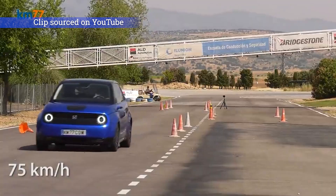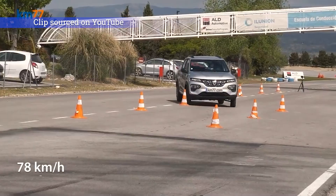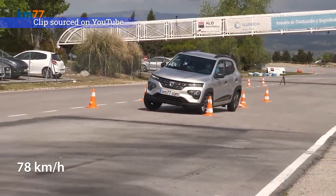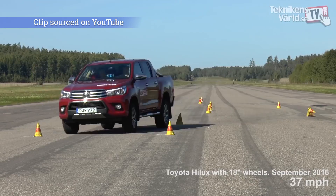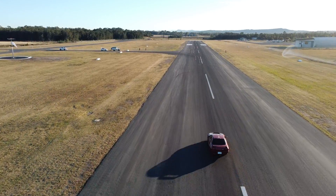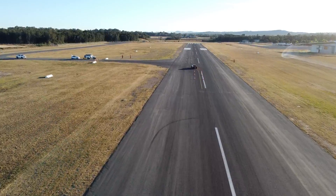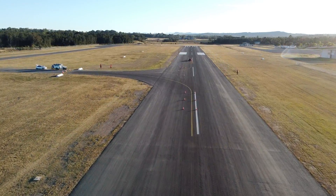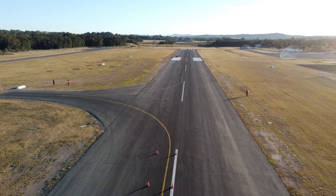The main difference between a swerve test and a moose test is that the cones are set a lot closer together in a moose test. The moose test is performed with a seated person in each seat and weights in the luggage area, and the vehicle only needs to navigate the course without dislodging any cones at 72 km/h or 45 mph to pass. In Australia, the course is set a lot further apart for the increase in test speed. The vehicle is tested both weighted and unweighted with only a driver inside, and the maximum speed is dependent on the category of vehicle being tested.